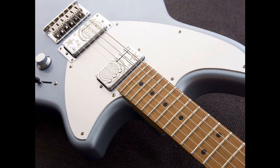Reverend announces third Billy Corgan signature guitar, the Z1. Welcome to Music Gears, where we bring you the latest info on new music instruments, software, and other gear from around the world.